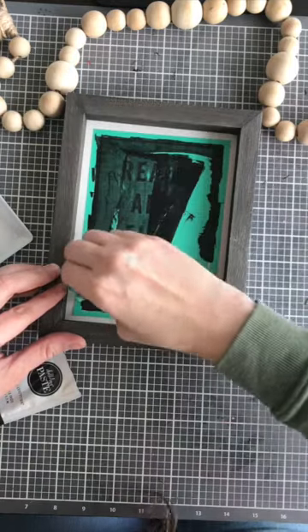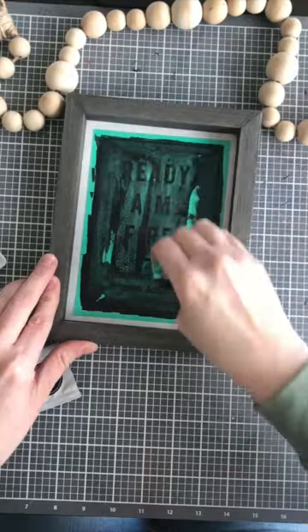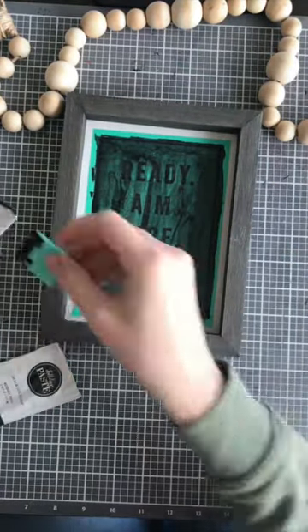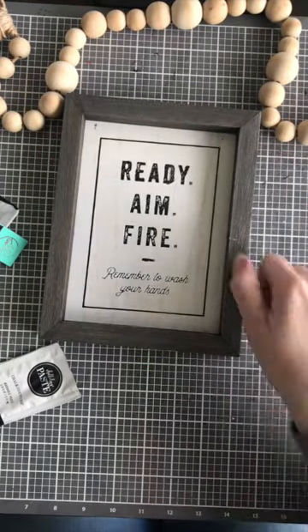It does dry within a few minutes, so I like to just put it on really well and then go ahead and remove all of the extra before peeling up my transfer, and then you're good to fill it up. Look how cute — ready and fire!